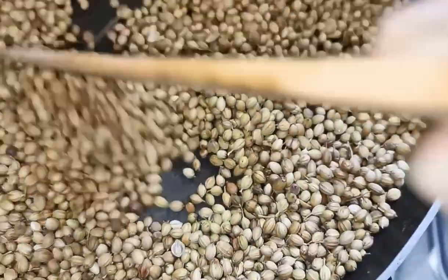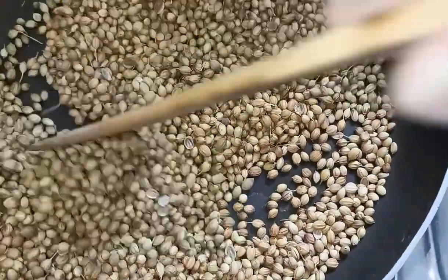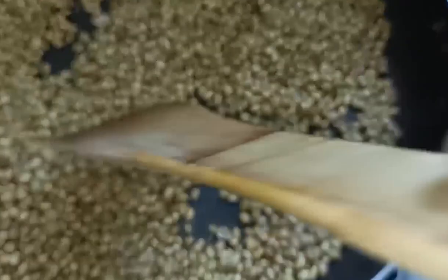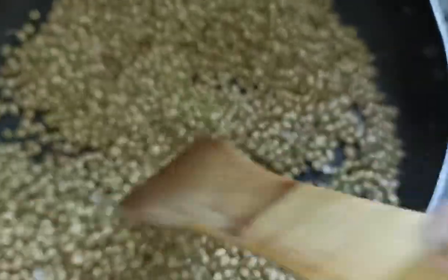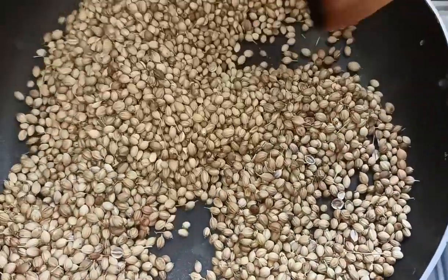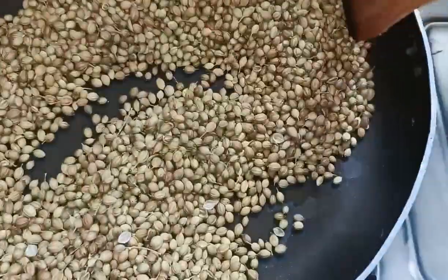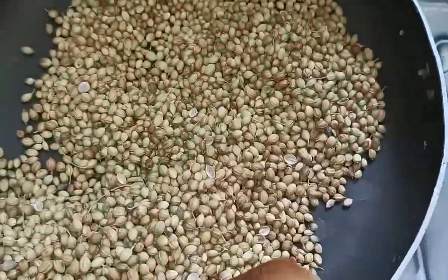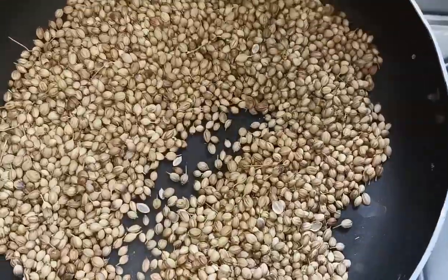Hi friends, welcome back to my channel Jyothika Home and Beauty. Today we are going to prepare coriander powder with coriander seeds, just like you find in the supermarket. This is not a mixed masala — it is only coriander powder.